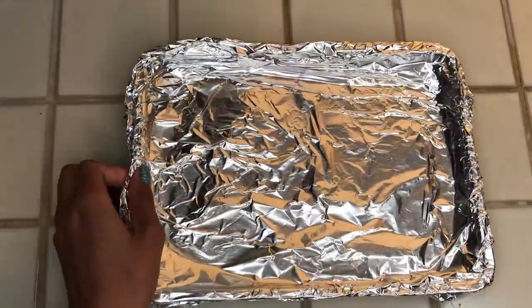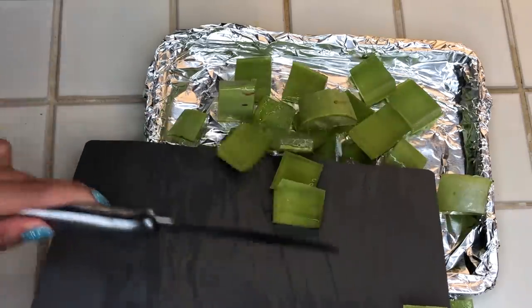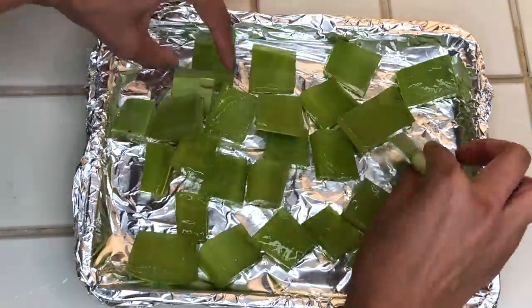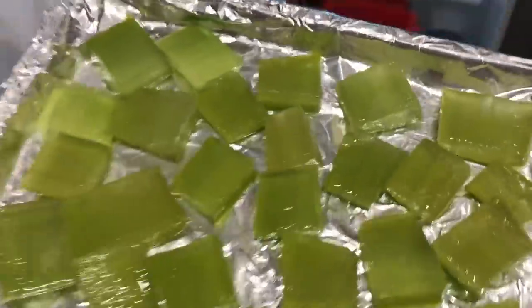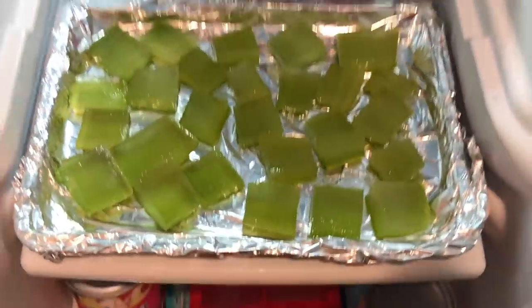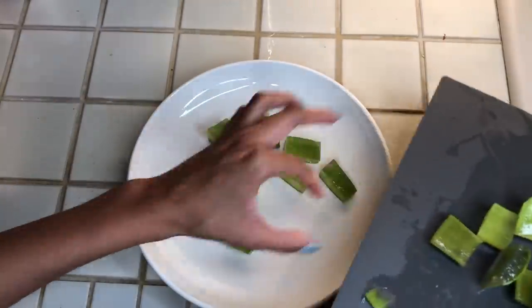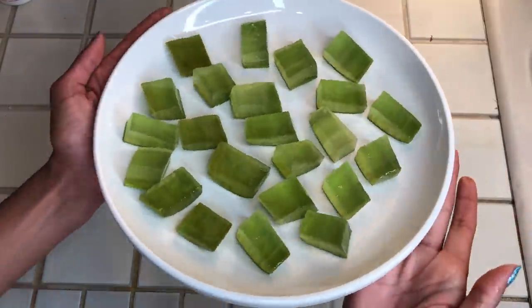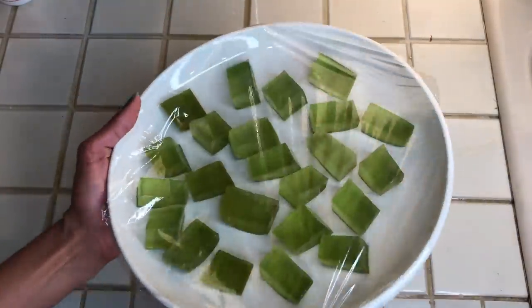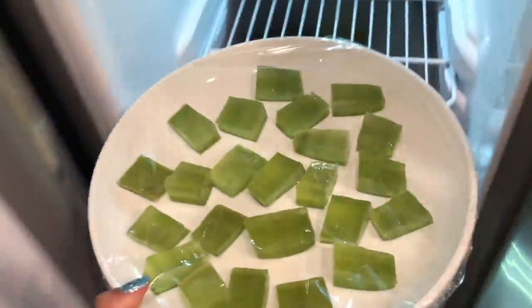I grabbed a tray with foil and dumped all the aloe vera cubes on there, separating them so they aren't touching and don't freeze together. Then I put them all in the freezer. I ended up buying a second aloe vera leaf, so I did it again to make more cubes — this time putting them on a plate and covering it in saran wrap. Then I added batch number two to the freezer.